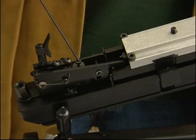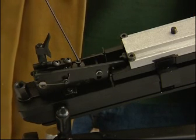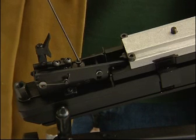This screw is factory preset and should not be adjusted under any circumstances, as it can interfere with safety features built into the rifle.